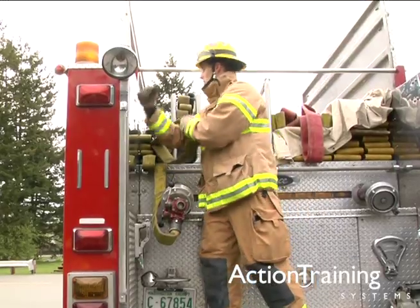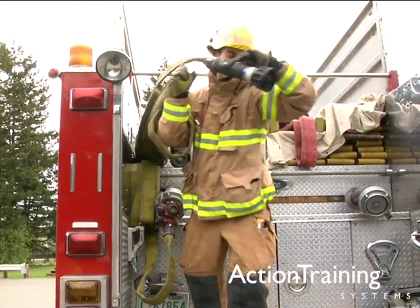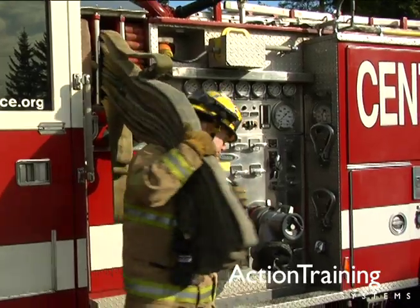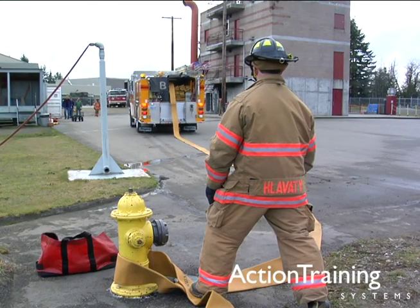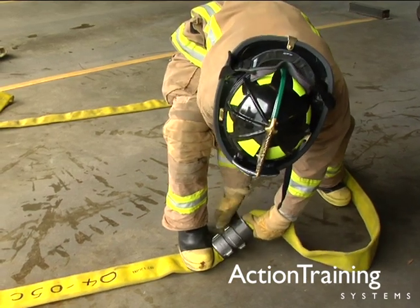You have also seen demonstrations of two basic hose finishes, the pre-connected flat and minuteman loads, two common hose lays, and methods for coupling and uncoupling hose.